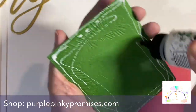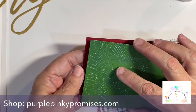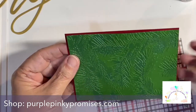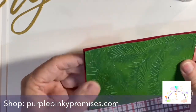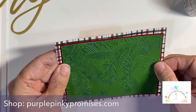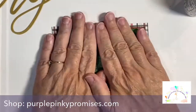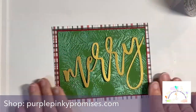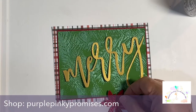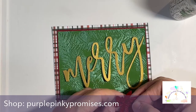Now I'm going to layer this up. I'll have the measurements for this in the description for all of these different layers. The actual plaid part covers the whole front — the A2 front. I do want you to notice: don't forget, you can use the center of your card front to die cut. I die cut the poinsettia out of that background there. Don't forget to do that — don't waste your paper.